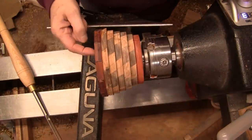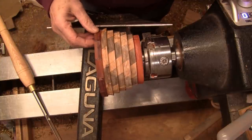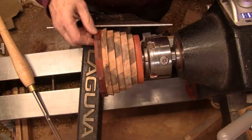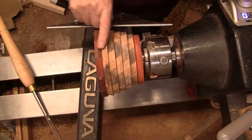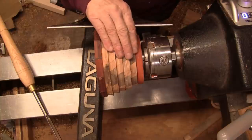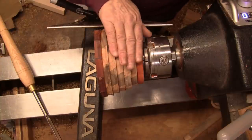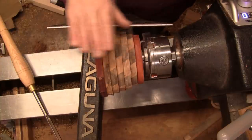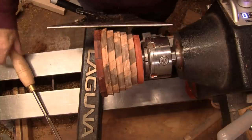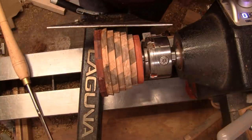Last night I went ahead and glued a padauk ring on here. If I decide I don't like it I can turn it off, but now I'm starting to think I want it on there. It's probably sat for 18 hours. I'm going to go ahead and turn these flat spots off and have a look at the design. I'm thinking it might look better somewhat flat and not a lot of curves, but I'm going to start with a half inch bowl gouge at about 1100 RPM as soon as I grab my face shield.